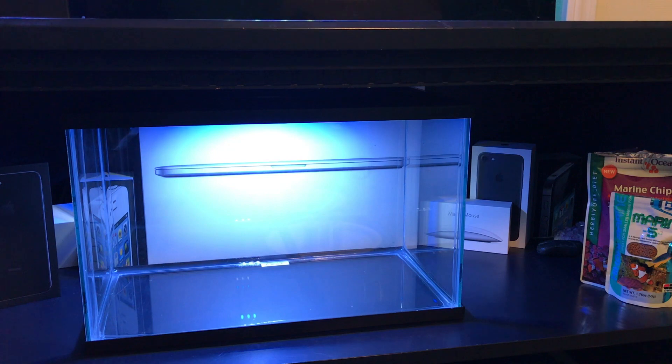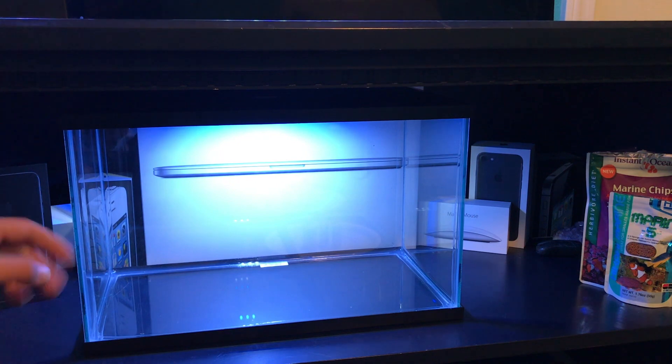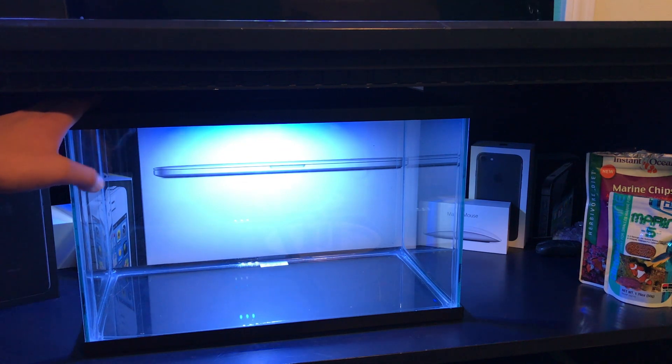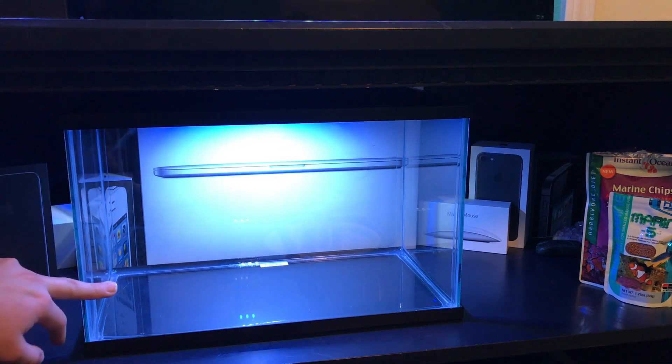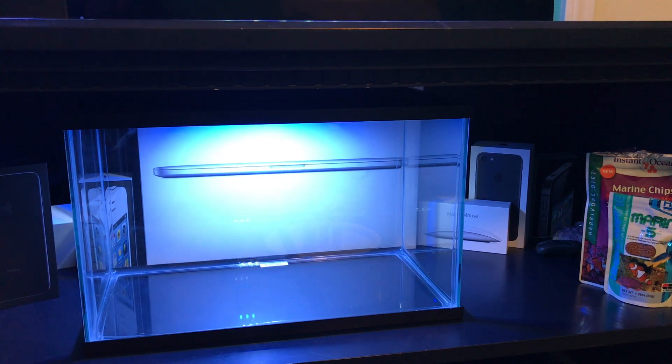I'll monitor the temperature before the fish get here. I'm going to set it up a few weeks ahead of time, not only so it can cycle, but also so I can monitor the temperature. If I do need to add a heater, I will, but for now I'm going to go ahead without one since I've had such good luck with the fiddler crab tank staying at 77. Starting now, we'll grab the gravel, pour it in, stick the plants in, add the water, set up the filter, and later in the video you'll see the fish.